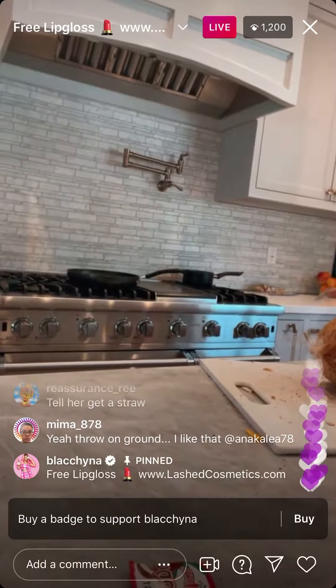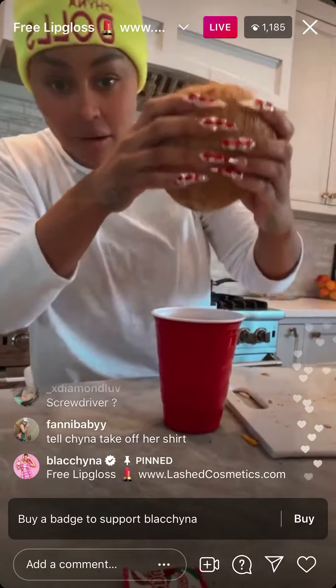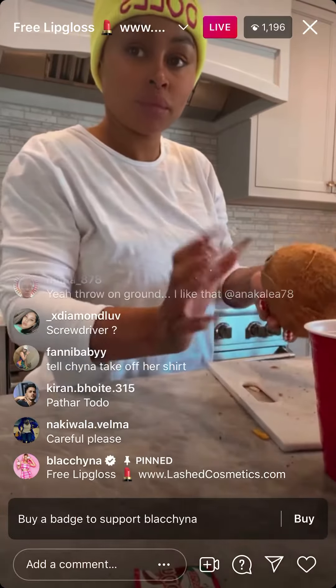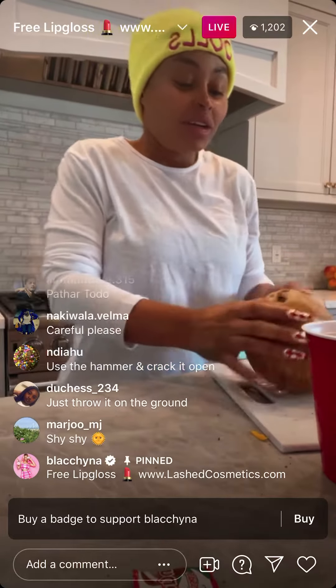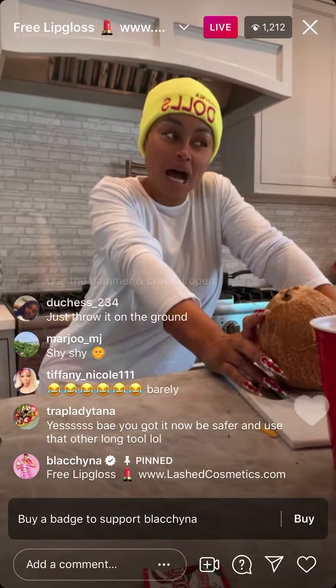All right, it's all good. Look, use that tool right there — look, it's coming out. It's safe. Get a pot, put the coconut inside of the pot and then do it that way — the juice will not come out, so the juice will fall in the pot like that. Then just crack it open. Get a pot and the juice is gonna be there.